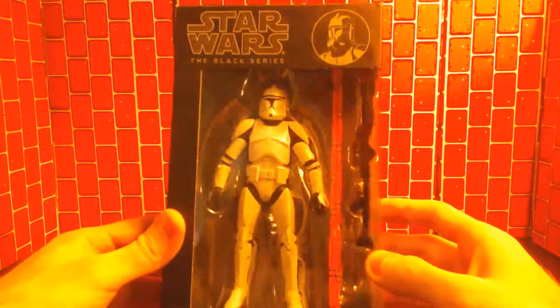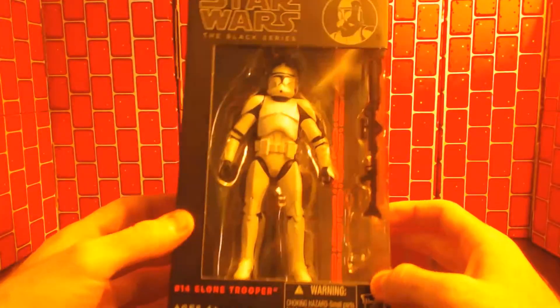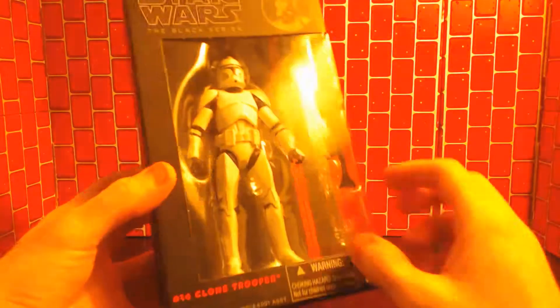Hey everybody, Rob the Big here, and today we're going to be looking at Star Wars The Black Series Clone Trooper. Found this on the floor today, thought it looked pretty cool, so decided to pick it up.